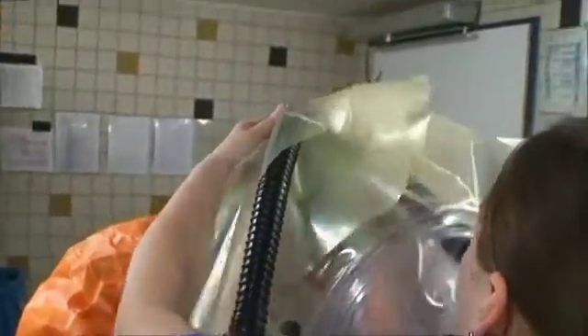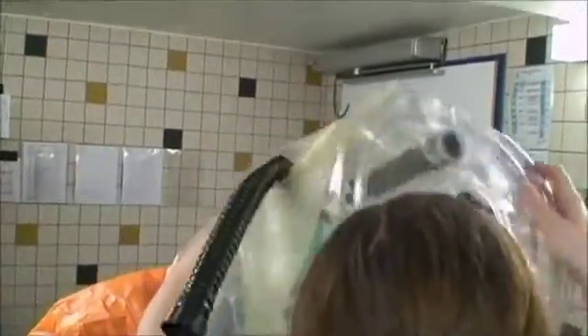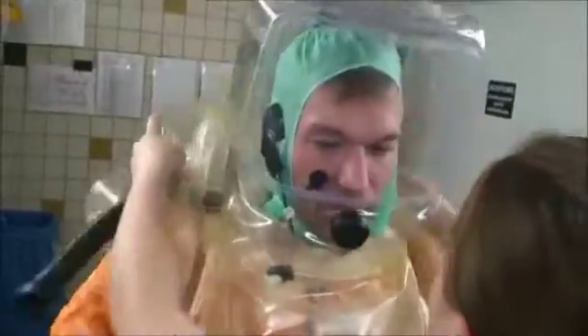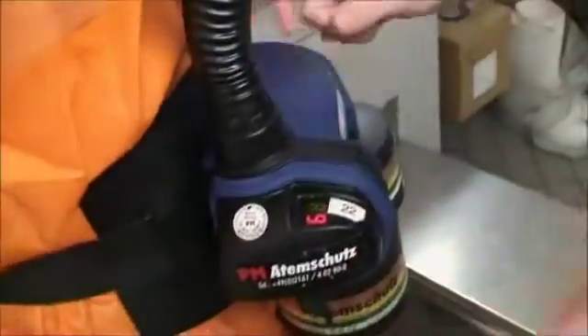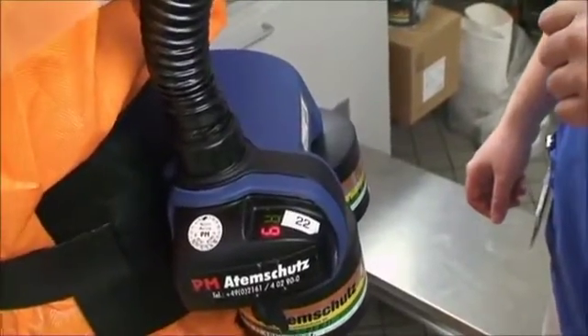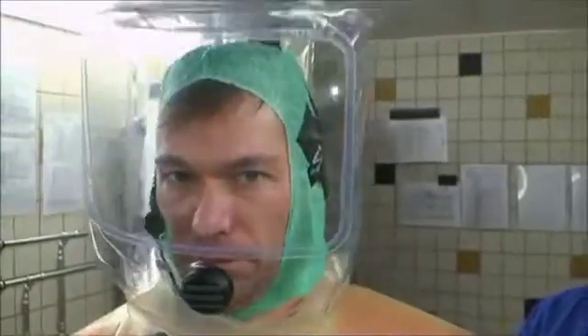That is now the special helmet. The interesting thing is, as you can see, this helmet has two layers: an inner layer and an external layer. This has now connected the helmet to the pressure unit, so you have circulation in the helmet.